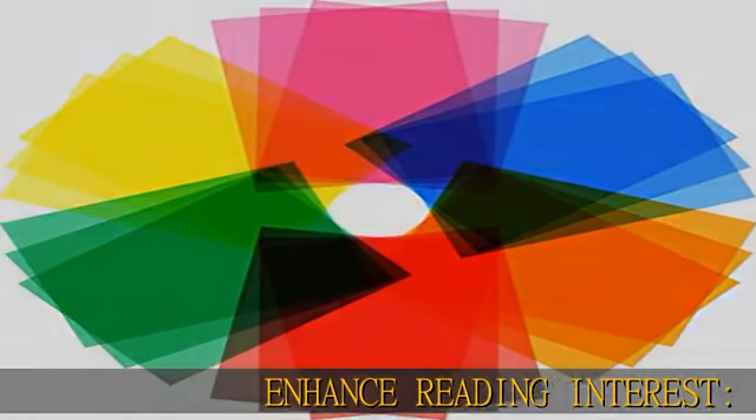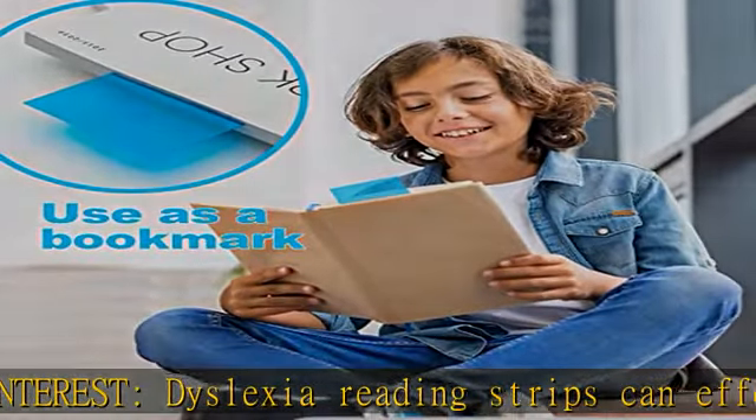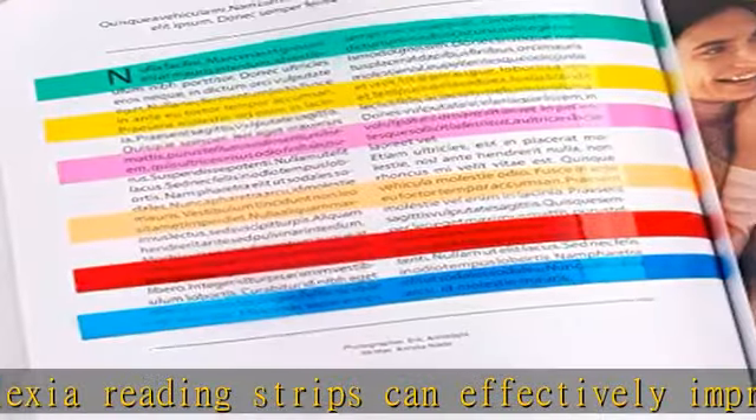Enhance reading interest. Dyslexia reading strips can effectively improve the attention and reading interest of early readers, make letters and words clearer when reading, and reduce visual stress and fatigue.